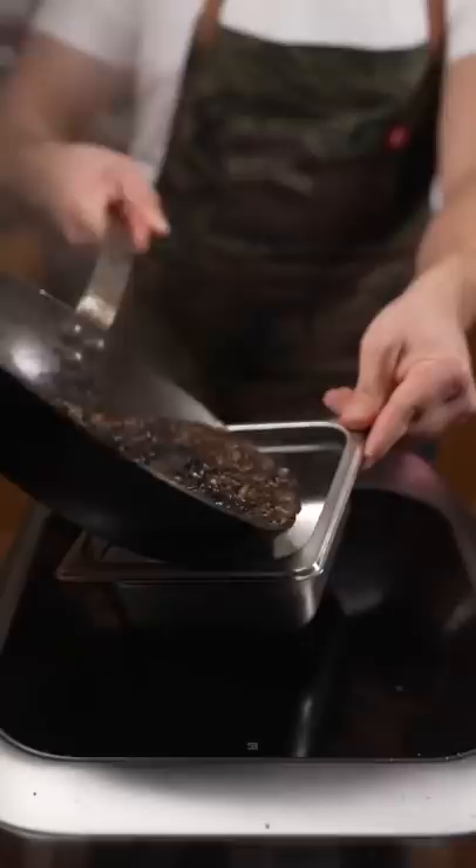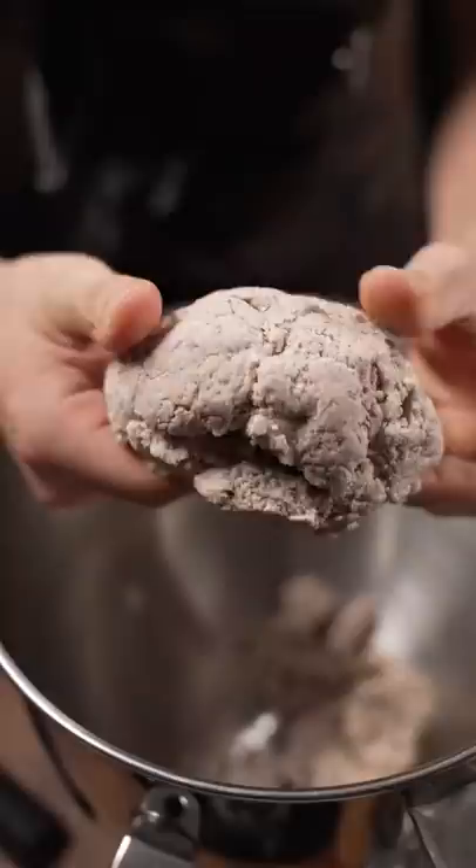Let this sit covered for around 10 minutes. Fresh ground masa from this new place called Maiz — pink heirloom corn masa. Vegetable shortening because we're vegan right now. Salt. Baking powder.